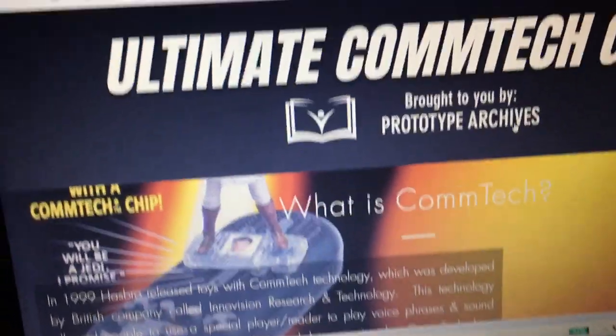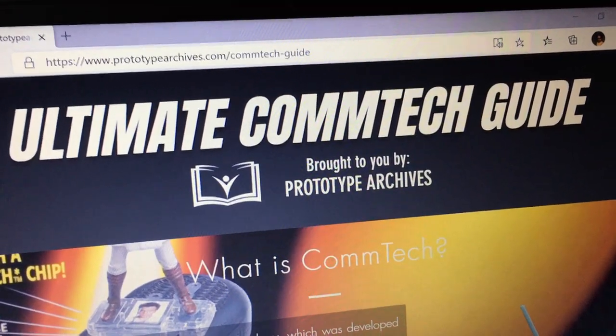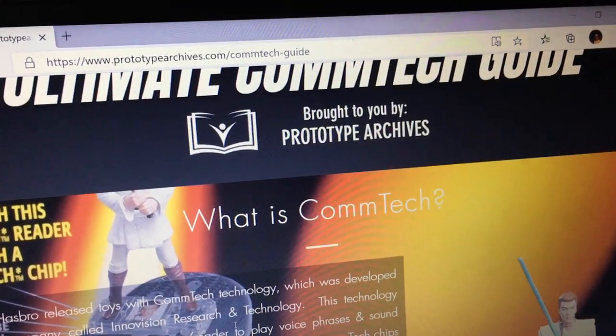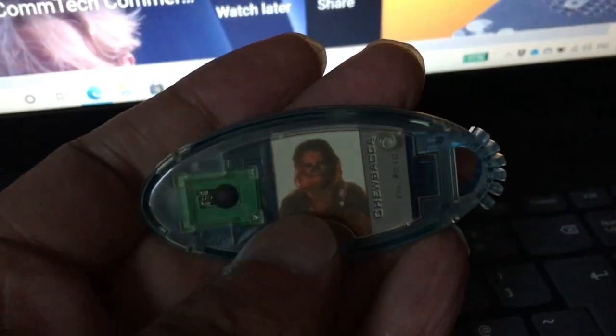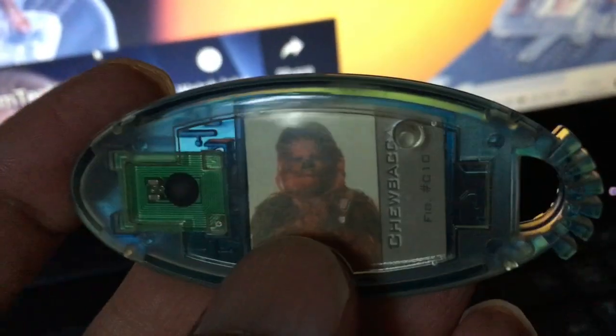The site says that in 1999 Hasbro released toys with Comtech technology, which was developed by a British company called InnoVision Researching Technology. It's amazing because if you look at the modern figures — for The Last Jedi — they actually feature built-in chips built into the figures. So this was before they could incorporate it inside the figures. This is the Comtech 2 — what might have been. Very rare to get these.